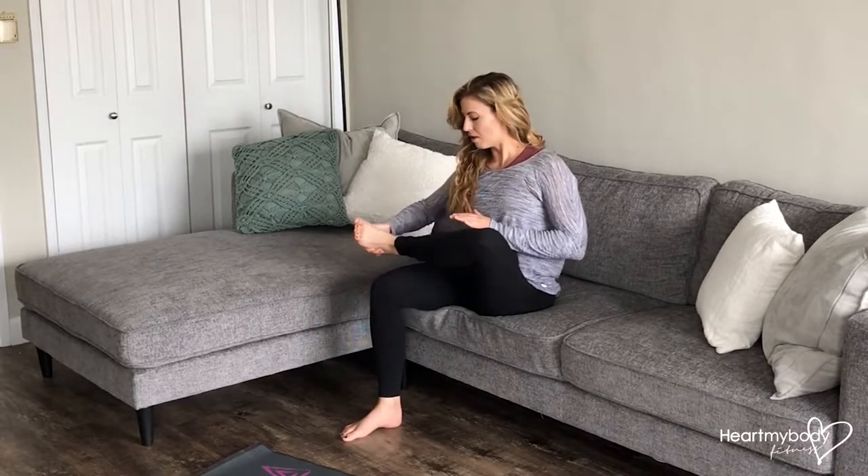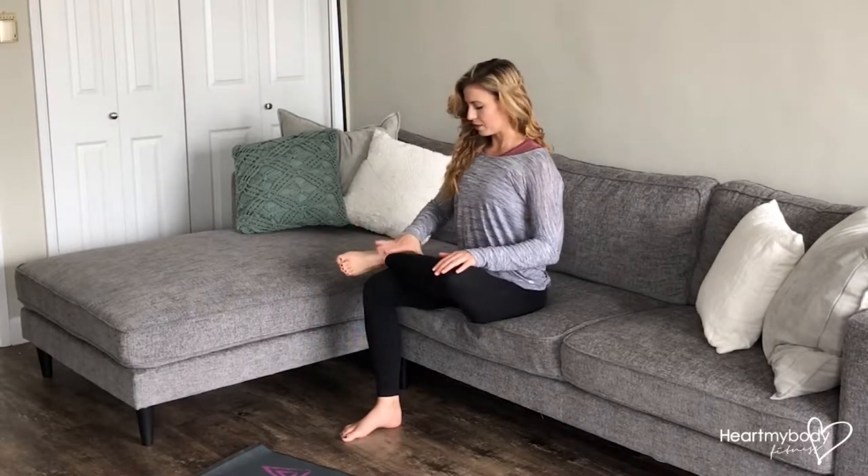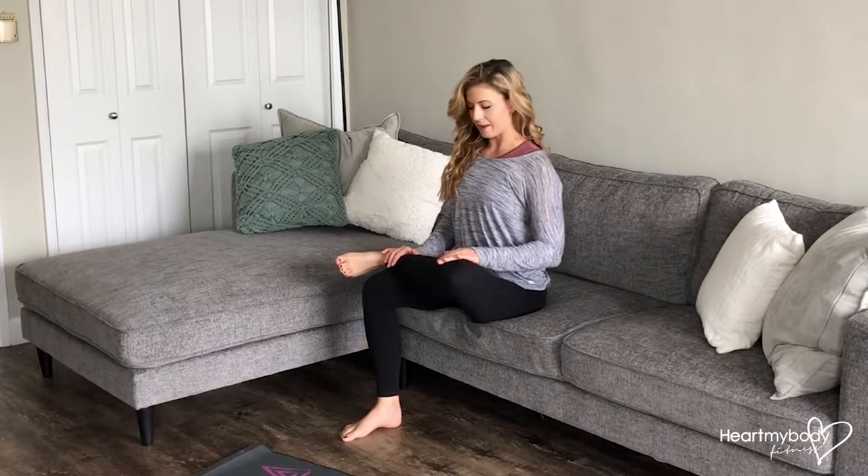For a seated figure four stretch, sit on a chair or couch. Make sure that one foot is planted on the floor. Take your opposite ankle and bring it up so that it's resting on top of your opposite thigh.